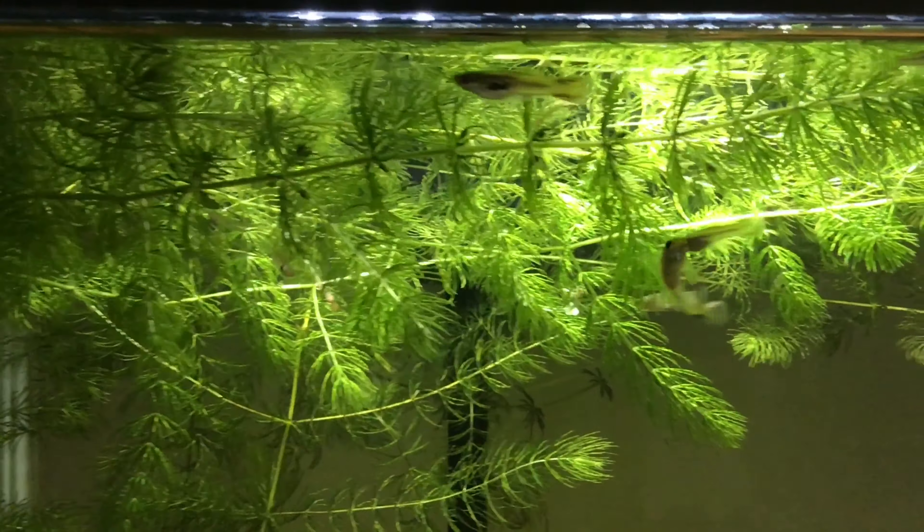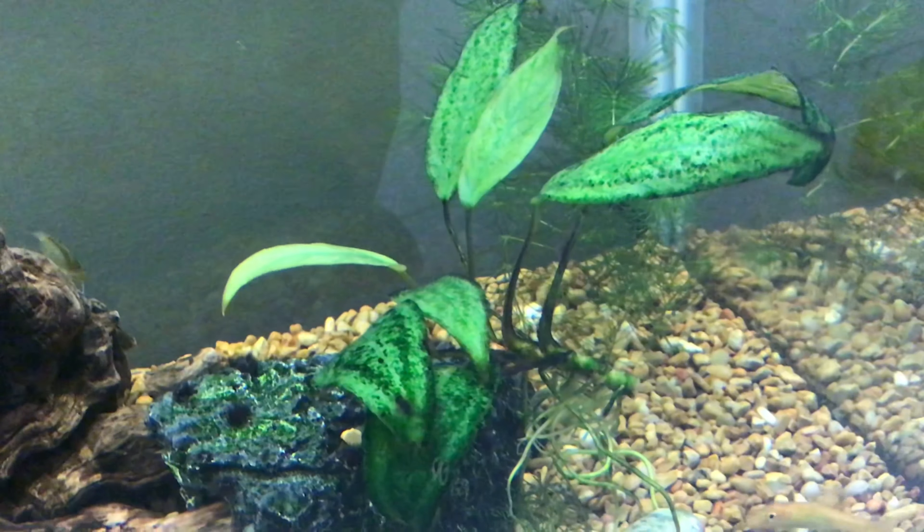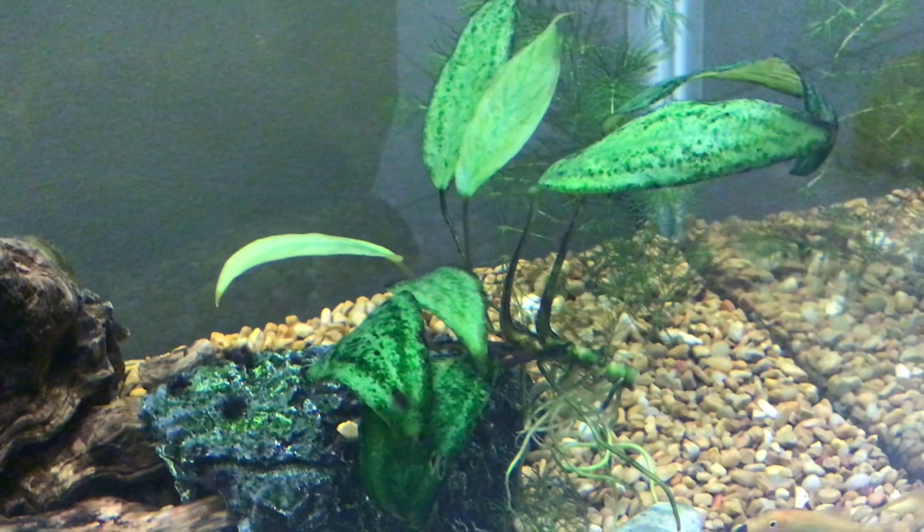My third and final tip is to know what plants you are growing. This is very important as different plants need different types of water parameters and tank mates. Some even require a CO2 system, so it is important to know what plants you are keeping.